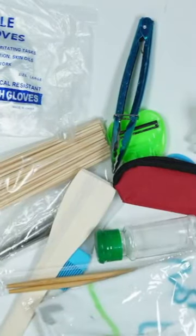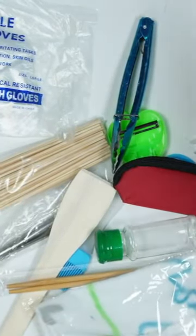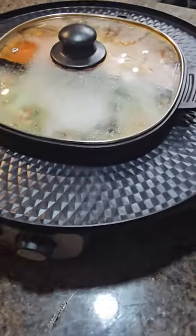Today we have this hot pot maker. Included with the hot pot you get a bunch of accessories — disposable gloves, tongs, and more.